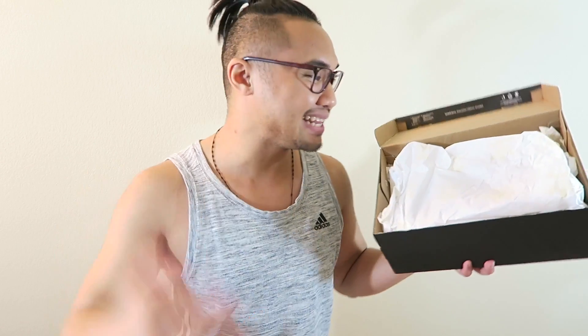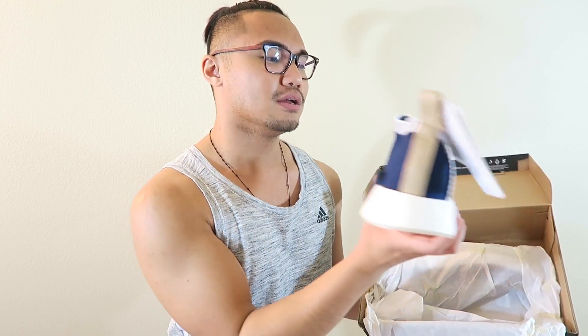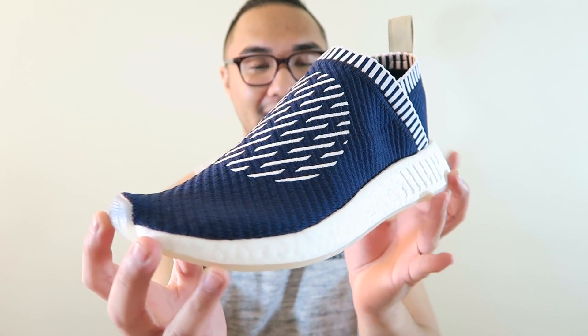I'm so used to opening up Ultra Boosts that I kind of forgot how an NMD box looks like. But I've already seen this shoe so I'm really excited to get these in my possession, because I thought they were just going to be a sample pair but Adidas actually released them. So let's take a look — oh my god, look at these beautiful things. Whoa, these are fire! Here you guys have it, the City Sock 2 from the Ronin pack.